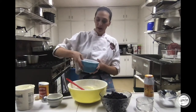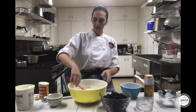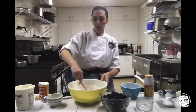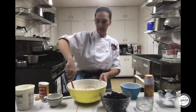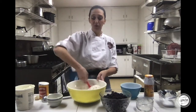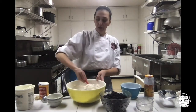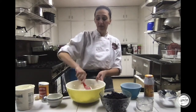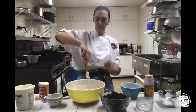We are going to add this right into that bowl and fold it together. One main secret to baking is to not over mix — if I mixed and mixed and mixed, this would become really tough, and no one wants tough muffins. This recipe does have a pretty thick batter, which is very normal, so if your batter is thick, you are doing it right.